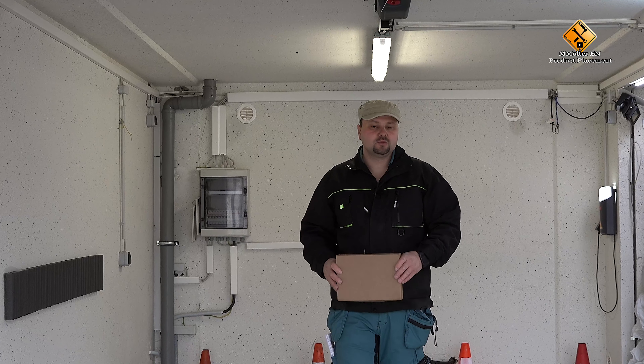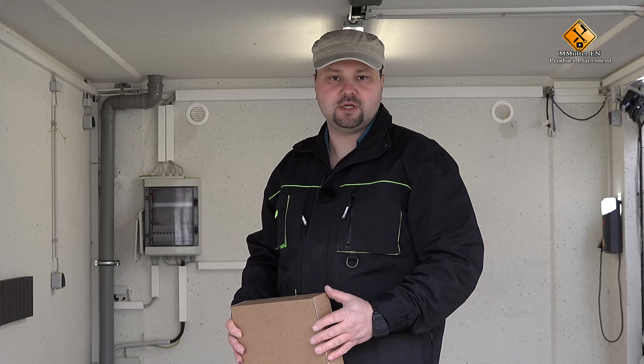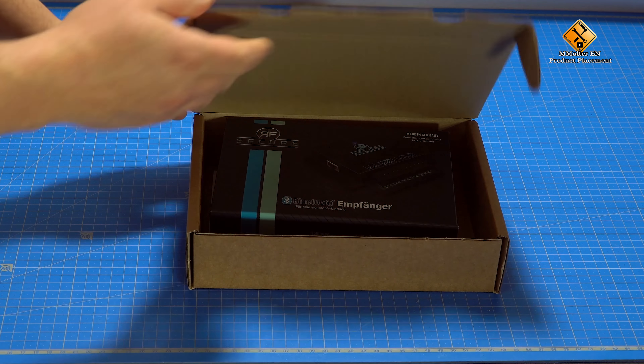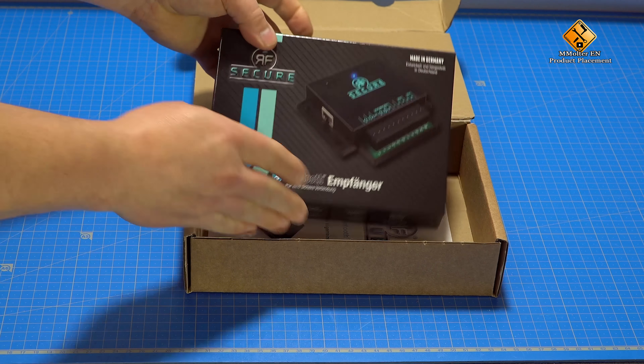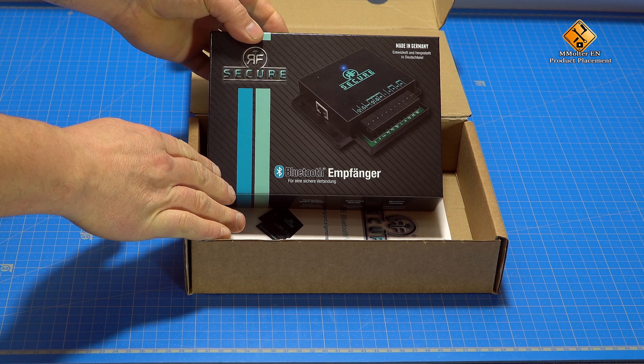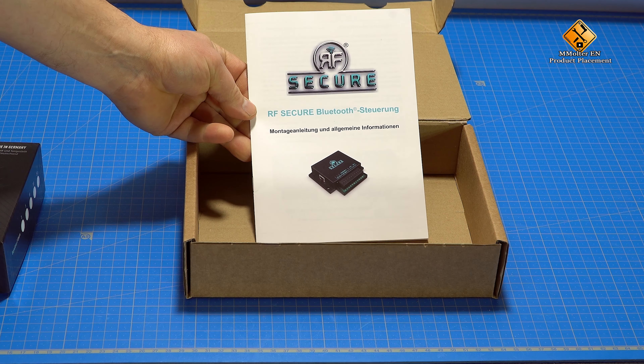In this video, we install the Bluetooth control of RF Secure. I am Mark Molter and welcome to my new video. The RF Secure has been developed to be connected to existing door controls, barrier controls or roller shutter controls. Here it has the task of supplementing existing key switches or remote controls.